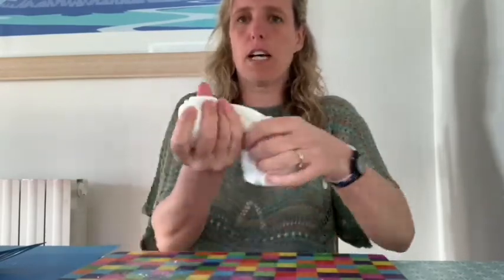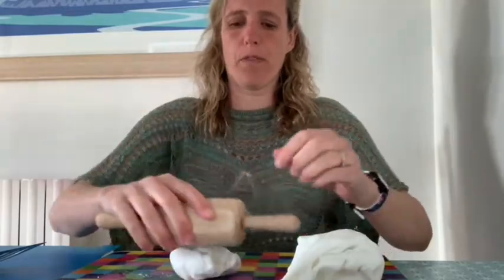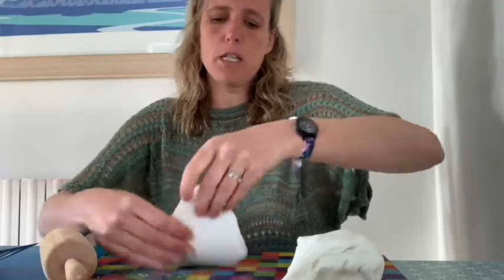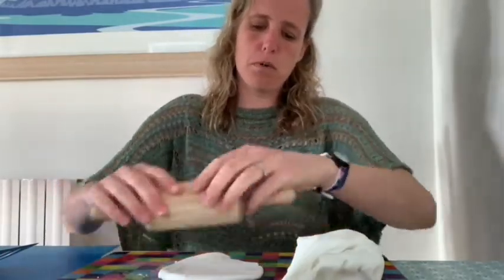I'm just going to take a bit of my clay once I've given it a good knead and I'm going to roll it out with a rolling pin. I don't want it to be too thin because it's quite brittle.